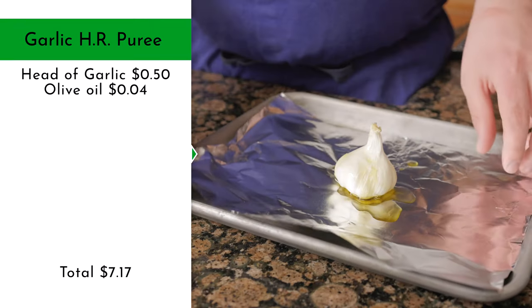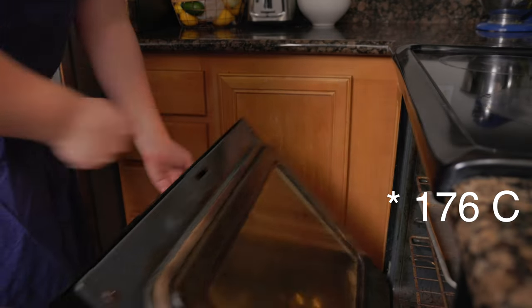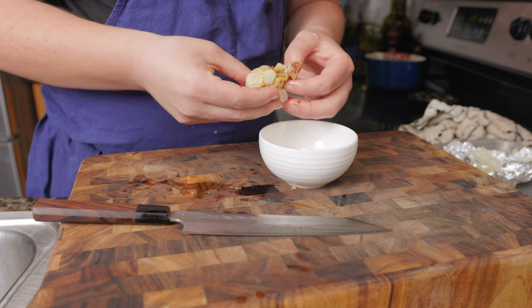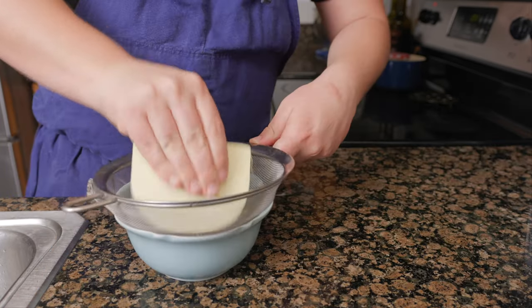For the garlic horseradish purée, coat a head of garlic in olive oil, then wrap in foil and roast at 300 degrees Fahrenheit for 1 hour. Allow the garlic to cool. The book says to peel the cloves individually, but I found it more efficient to squeeze out the garlic, then pass it.